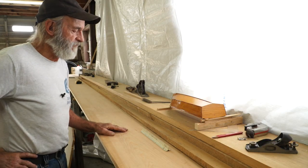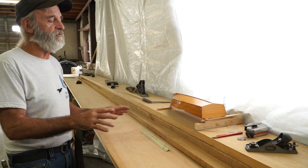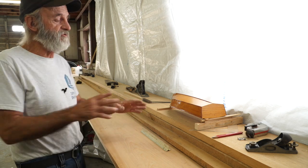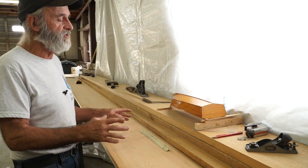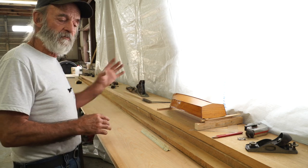We've got our model for the 23-footer set up here on the workbench. I wanted to show you a few things about transferring the measurements from the model onto the molds, the transom, and those kinds of things — because that's exactly what we did. We took the measurements from the model and we're building the boat.